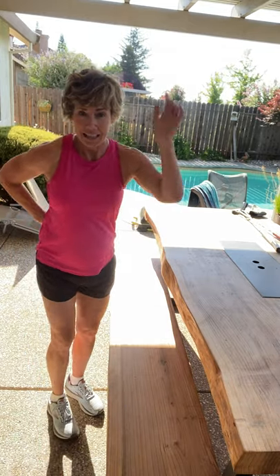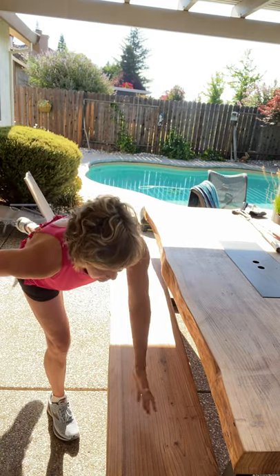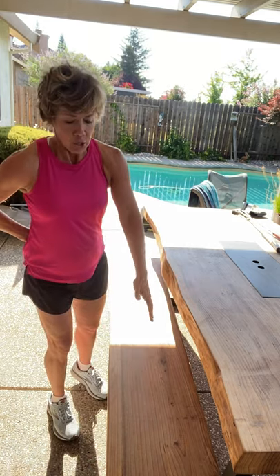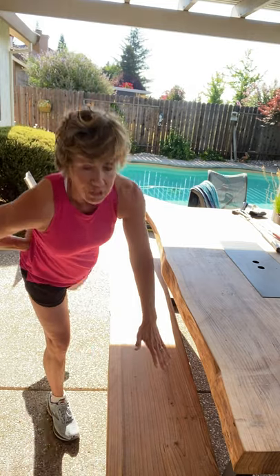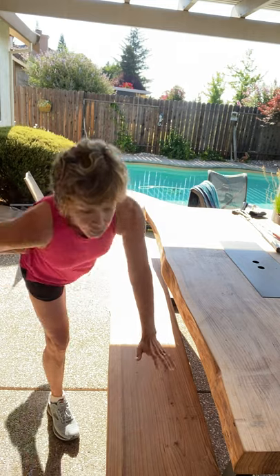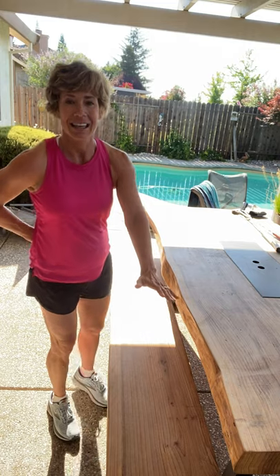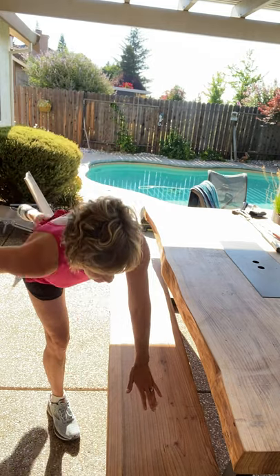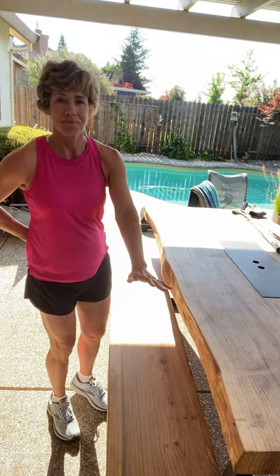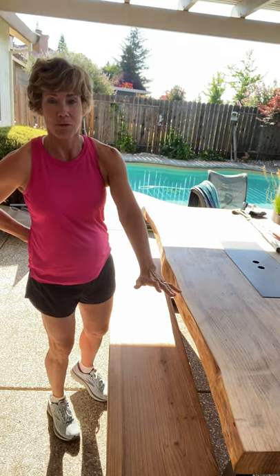Let's switch sides — right hand behind your back, left hand forward. If this is easy for you, you could put your water bottle on the ground and tap your water bottle. And slower is always better — please don't rush through these; you'll be using more momentum than anything else. Let's go two more just like that. Here's two, then we're getting back to the tricep dips. One more.